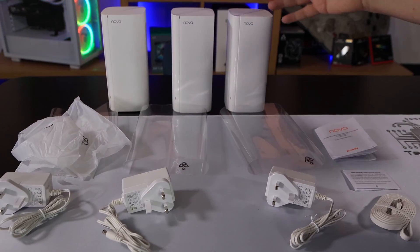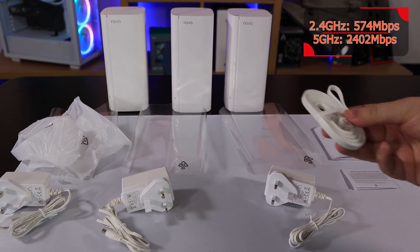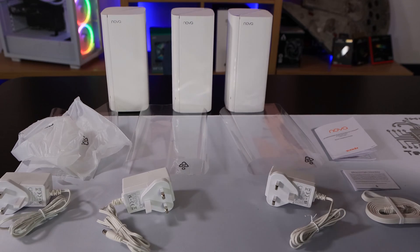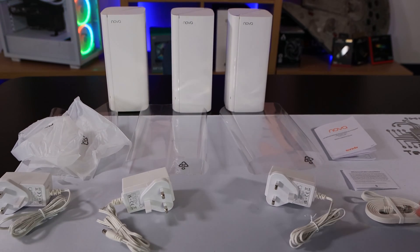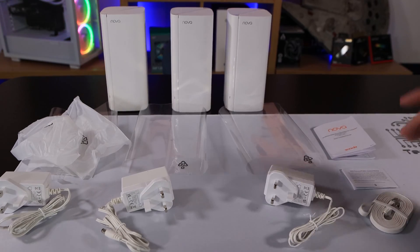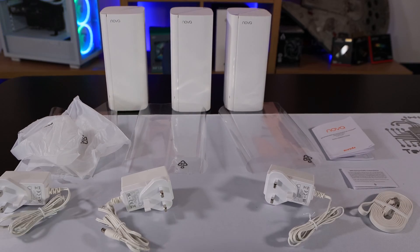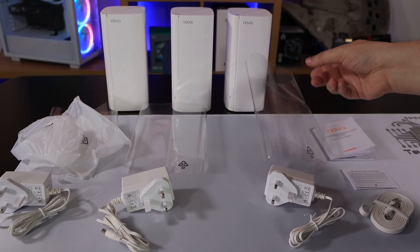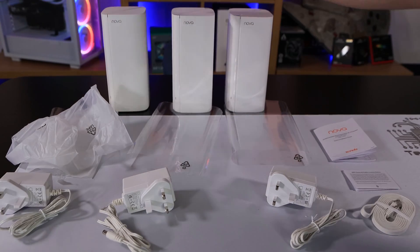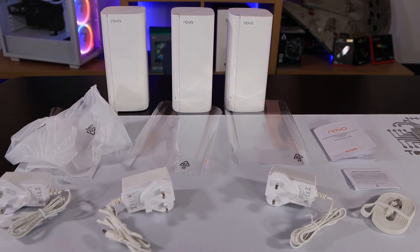Inside the box, you've got three nodes. Each node has a power cable and you've got an Ethernet cable as well, which goes into the primary node and plugs into your router, network switch, or Ethernet port — basically anything with internet. You've also got a manual and public liability notice. One thing I didn't like is the extra single-use plastic in here. Each node had plastic around it and each plug had plastic around it. Could have done without that — save the environment.